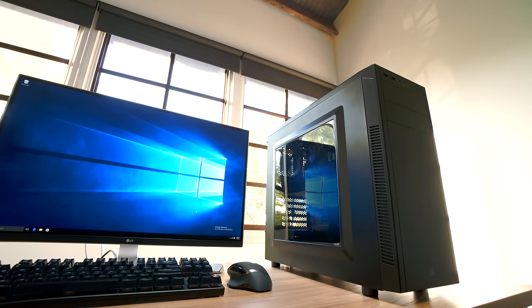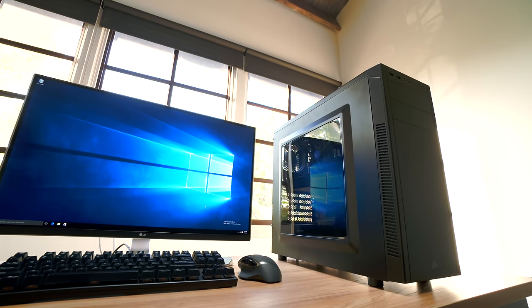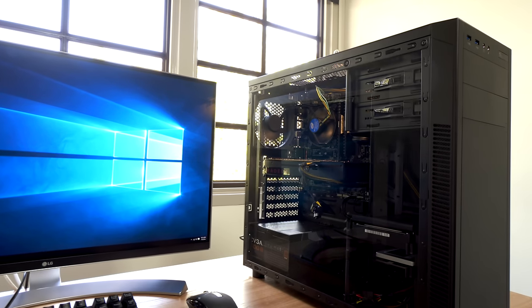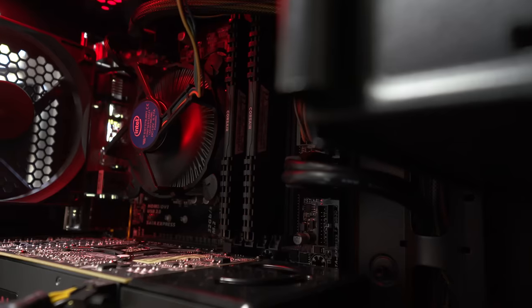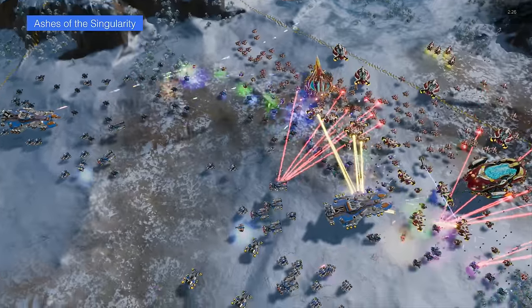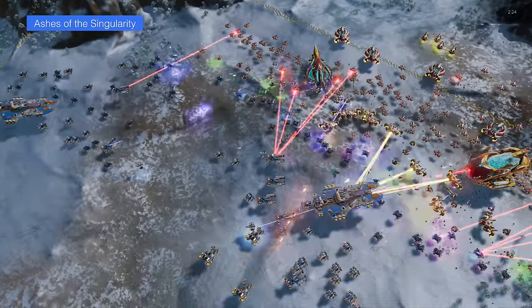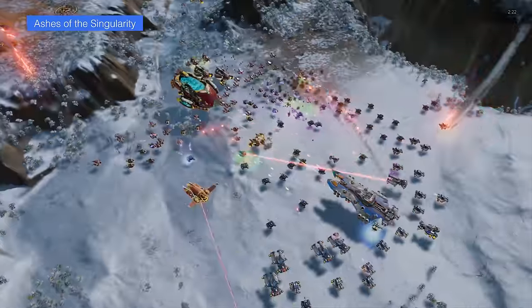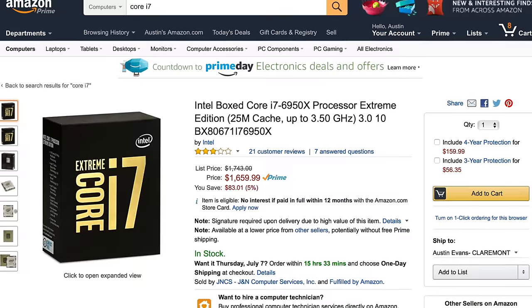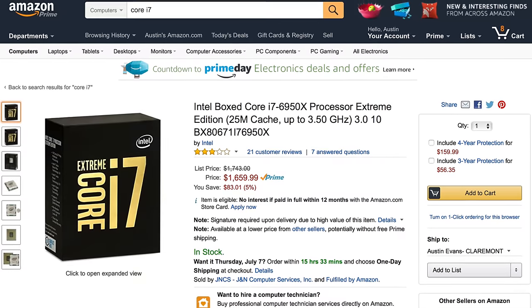With some pretty solid performance under the hood, we're also getting a case that looks pretty decent with a built-in window, and with that you can see the heart of the system: the Intel Core i5-6500. This is a quad-core processor that can clock up to 3.6 gigahertz. As a new Intel Skylake processor, we're getting some of the best performance in a desktop CPU — enough to handle basically any kind of gaming. Even though high-end Core i7s can reach well over a thousand dollars, in normal real-world gaming you're not going to notice much of a difference compared to the $200 Core i5.